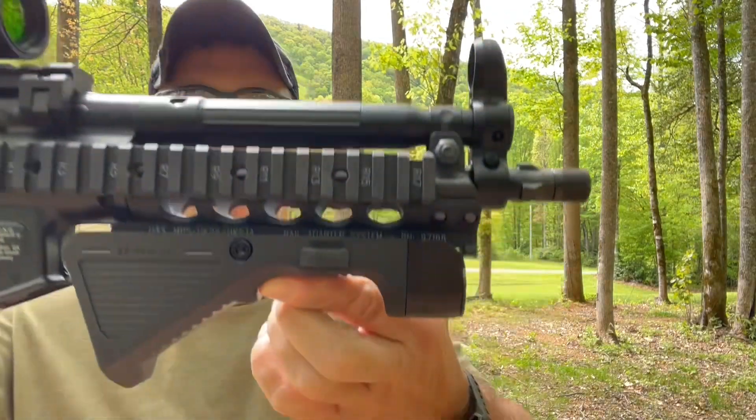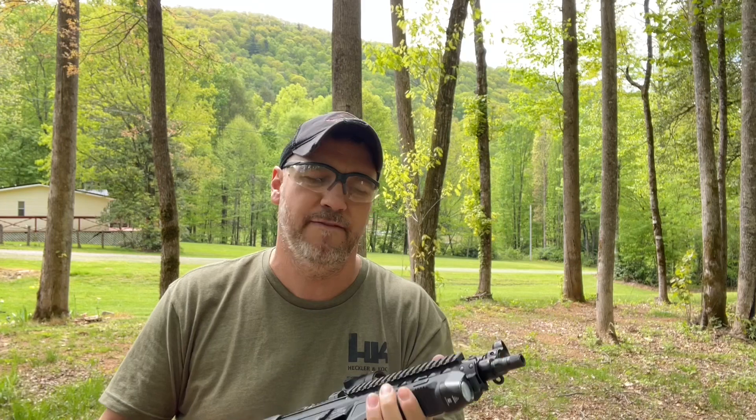What's up guys? Today we're going to be taking a look at the Olight Sigurd. This is a weapon mounted light with 1,450 lumens on high and 290 lumens on low.